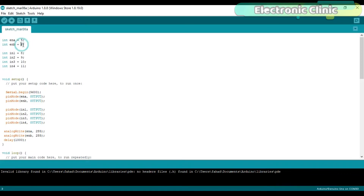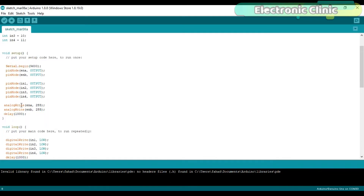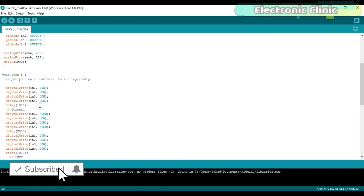Integer ENB is equal to 6; the ENB pin of the motor driver is connected with pin number 6 of the Arduino, which is also a PWM pin. N1, N2, N3 and N4 pins of the motor driver are connected with pins 8, 9, 10 and 11 of the Arduino. Set all the pins as output using the pinMode function. Set the maximum speed using the analogWrite function; 255 means the motors will rotate at maximum speed.